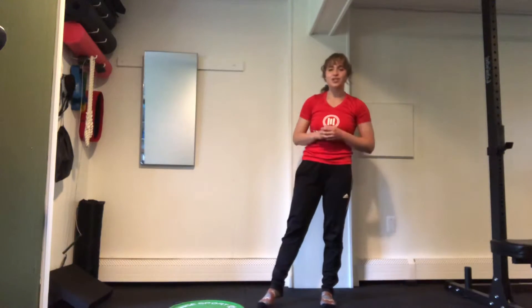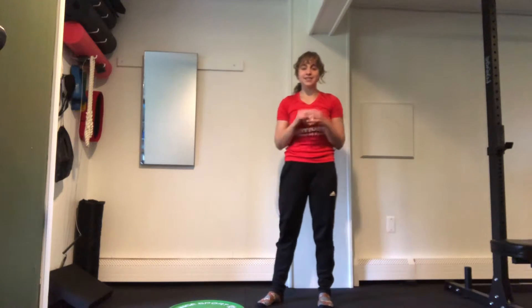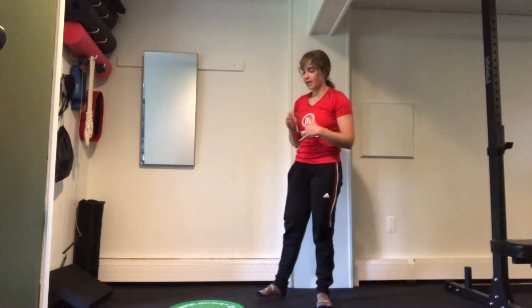Hey everybody, today we're going to go through your Tuesday Tread class for this week. We are going to be doing similar exercises, but the format is going to change to be a little bit more intense with a couple more rests.